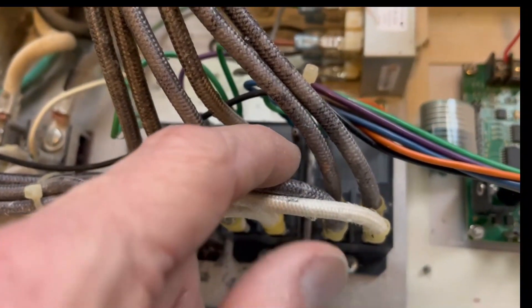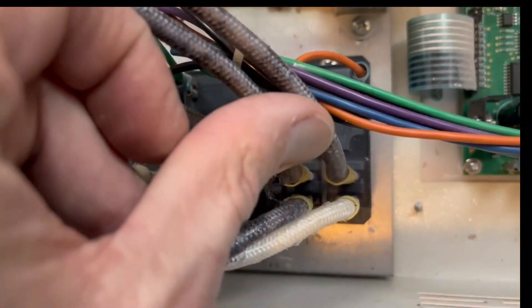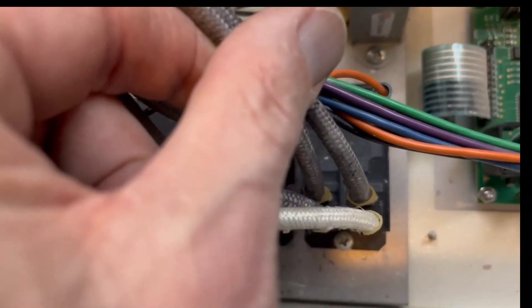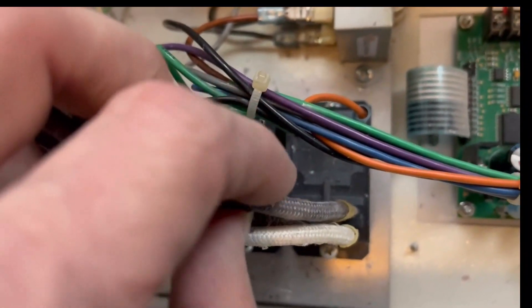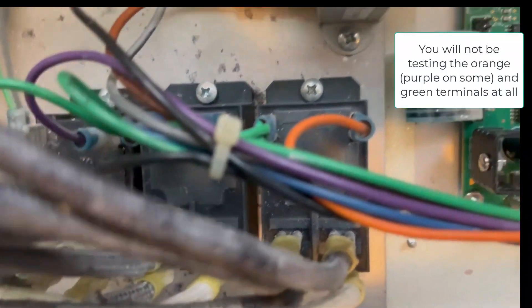Then what they're testing is whether these two wires on the backside — the two terminals farthest away from you — are getting voltage. That's where you're actually testing the relay. You'll hear it click on and off, and you'd be holding a voltmeter to each one of those terminals farthest away from you. I will try to demonstrate that now.